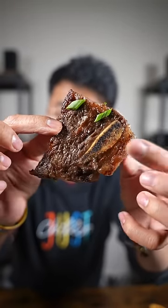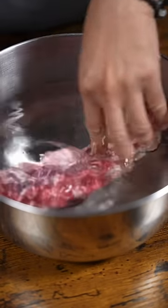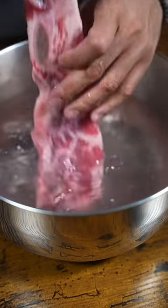Let's make Korean-style short ribs. First thing we're doing is we're gonna wash the ribs in cold water to get rid of potential bones. You don't want you and your guests to be biting into bones. But if you low-key don't like your friends, just skip this part.